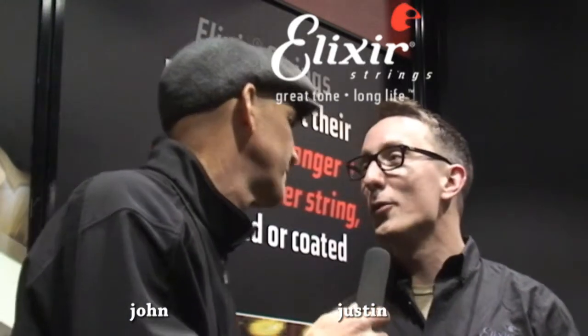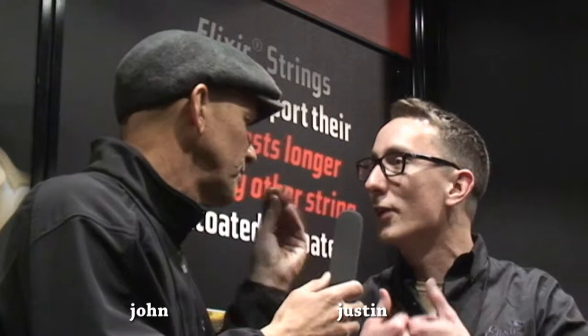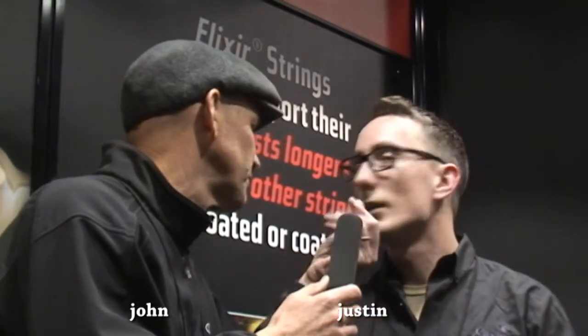Why did they decide to start doing that — what was the reason for making such a string? The reason why we wanted to do that is because what happens when your string starts to die is that gunk is between those windings and keeps them from vibrating. By putting a coating over the entire string, it keeps the gunk from getting in between. You mean the gunk from the fingers? Human oils, skin, whatever — it's dust, it's rust, it's skin dander, it's all kinds of stuff that builds up.